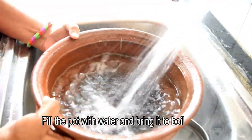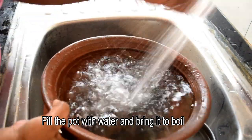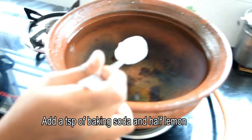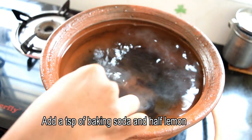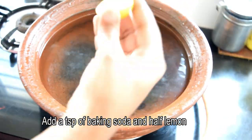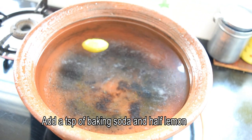It is good to clean the pot with water. We will boil it. Add 1 teaspoon of baking soda and half a lemon. We will clean the baking soda into the pores, then remove the lemon.